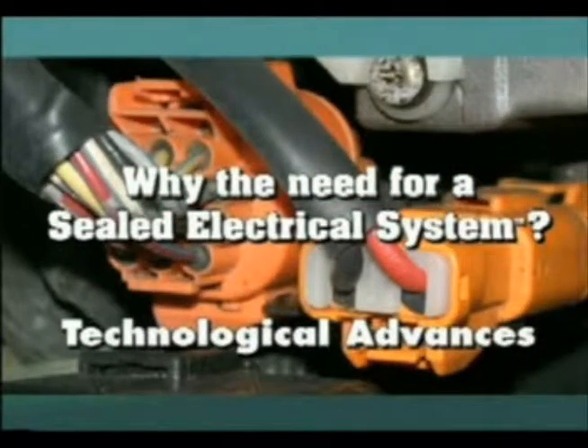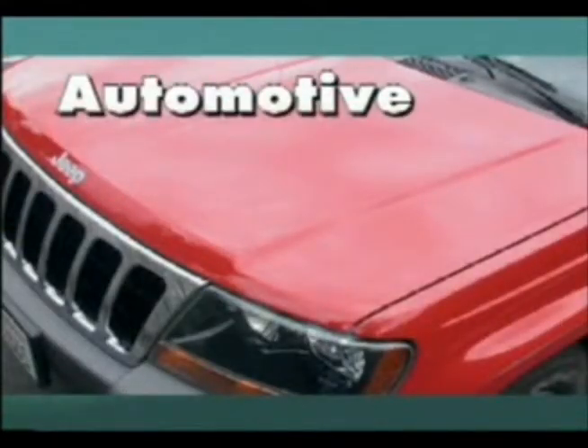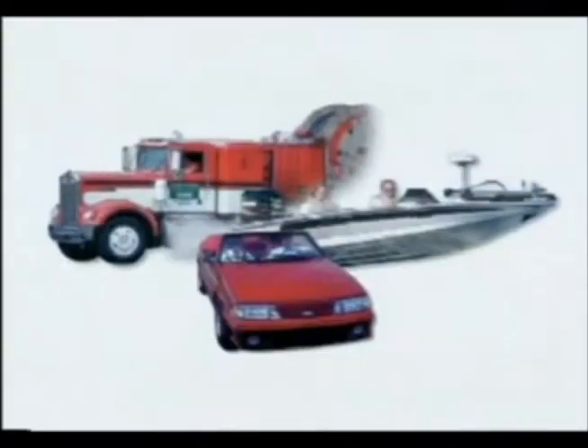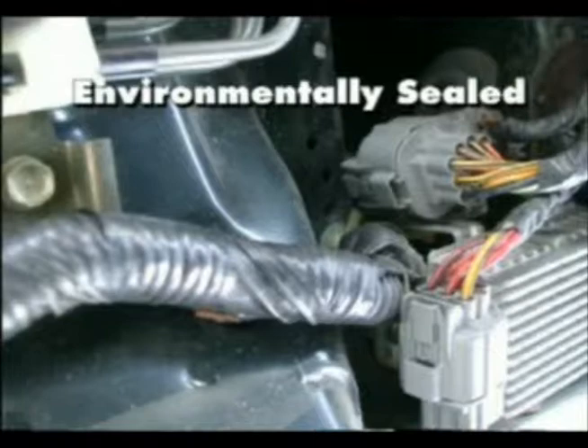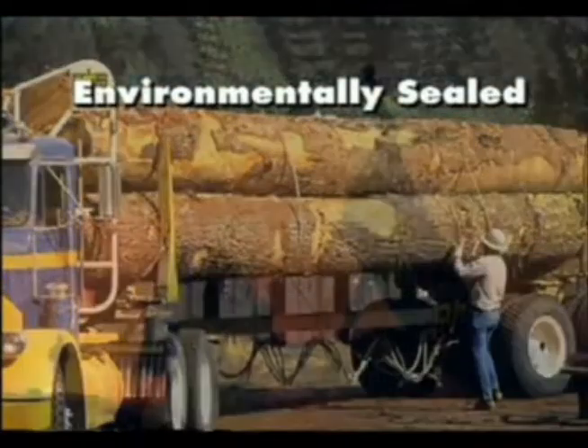The past few years have seen the advent of sweeping technological advances in the automotive, fleet, marine, and industrial markets. Many of these advances involve complex electrical systems controlled by microprocessors. Because of this, most manufacturers are environmentally sealing their electrical components to ensure the reliability and performance of their equipment.